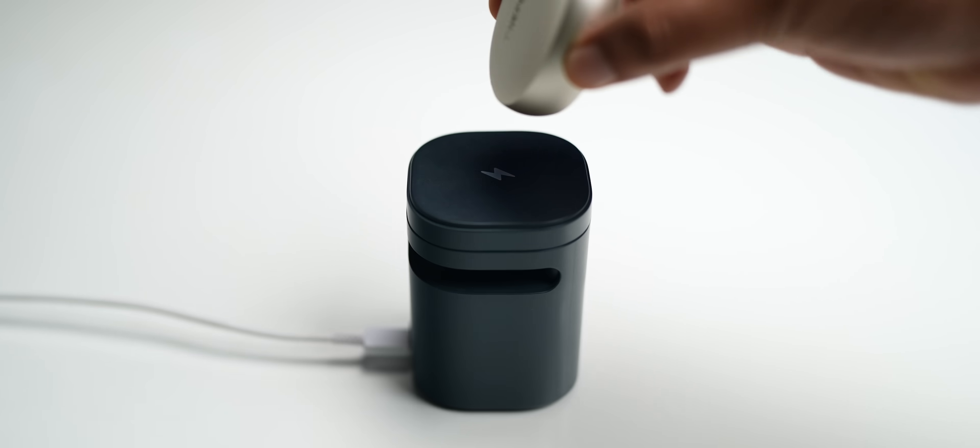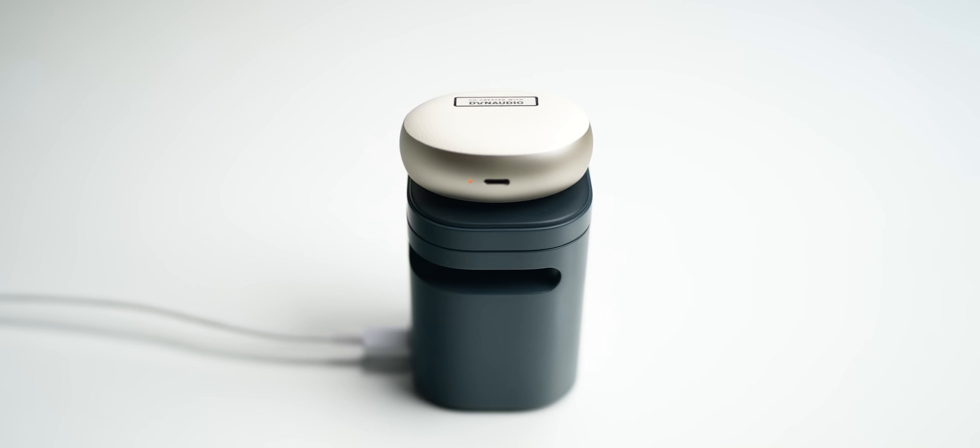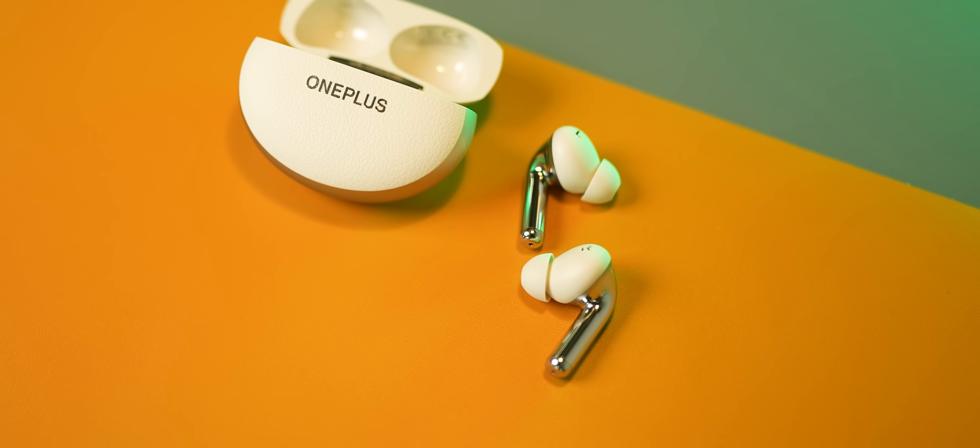There's one quirk though — the case opens from the side with the OnePlus branding, so you'd expect to place it that way to wirelessly charge, but actually it goes to wirelessly charge with the OnePlus logo facing down. Strange — maybe a deal breaker? Nah.